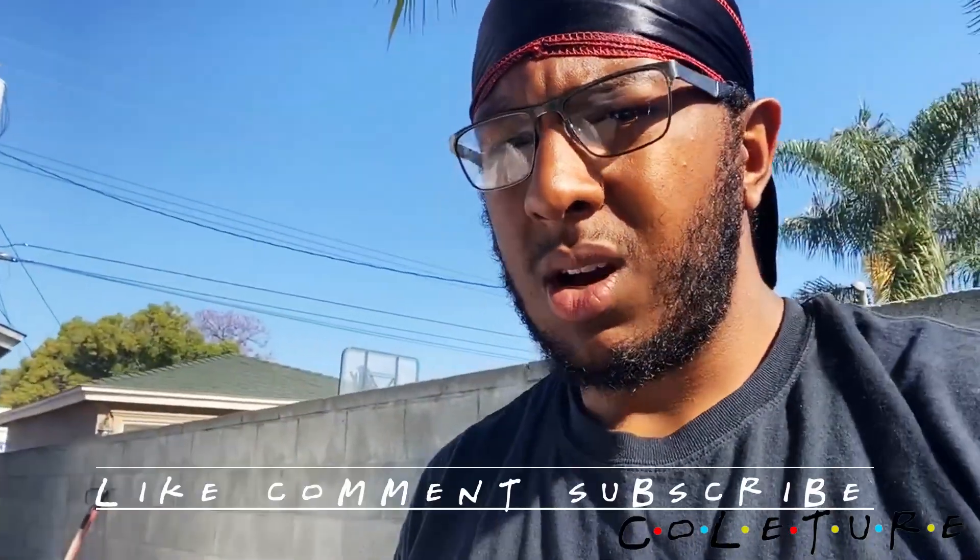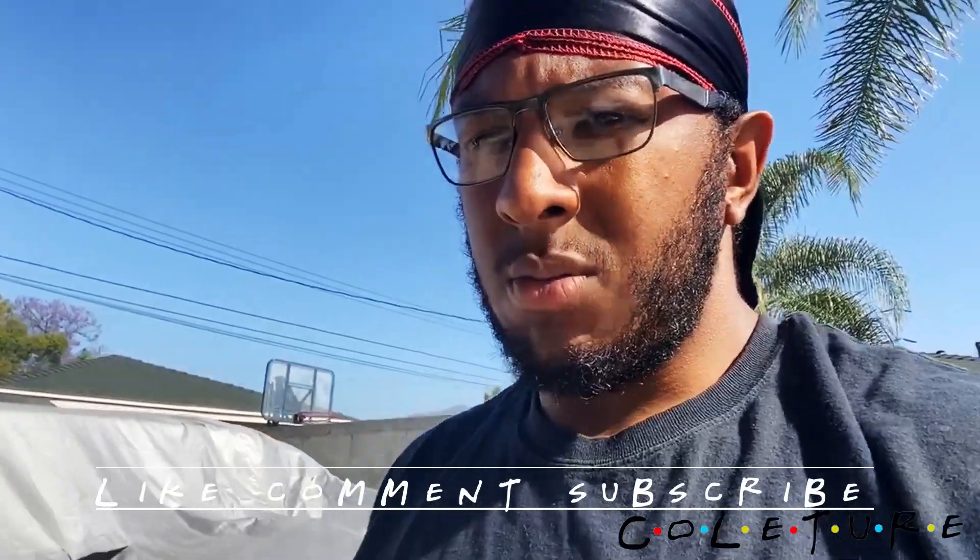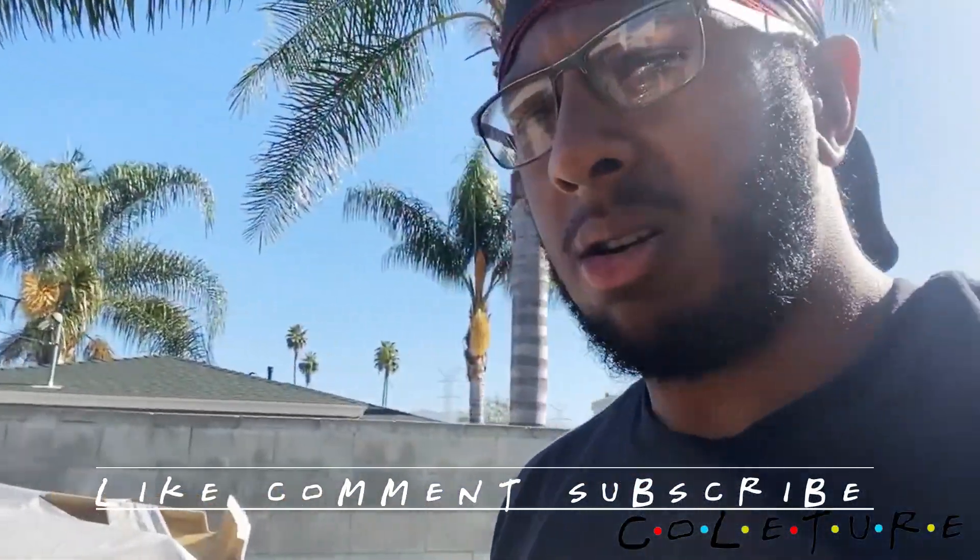What's going on, Squad! Welcome back, or if you're new to the channel, welcome. Please like, comment, subscribe. I'm gonna go through the Monte Carlo, get y'all an update, let you know what we got going.